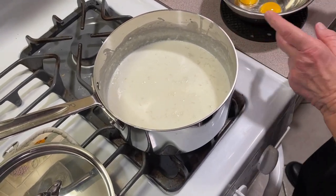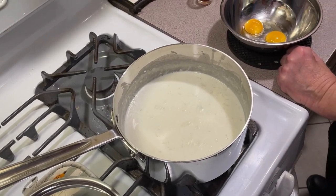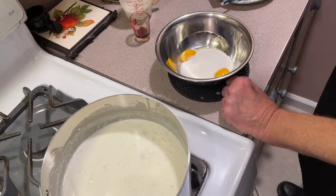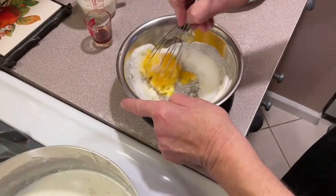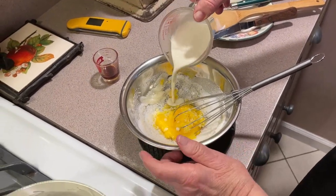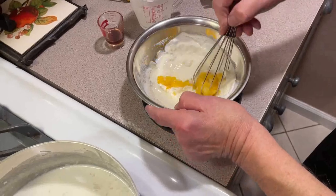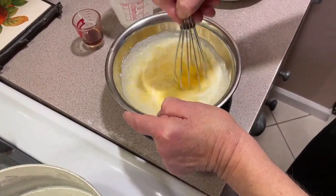While that was simmering, I had my two egg yolks in a bowl. I'm putting in a half a cup of cream and sugar, and we're going to mix that together. I saved a half a cup of cream — I put some of it in there and I'm using it here to lighten this up a little bit, so we get this ready.